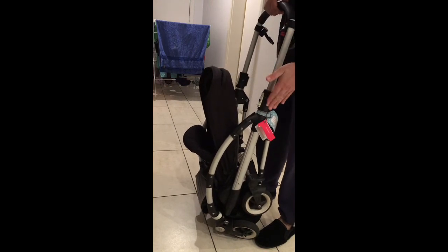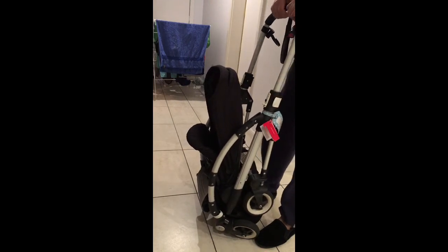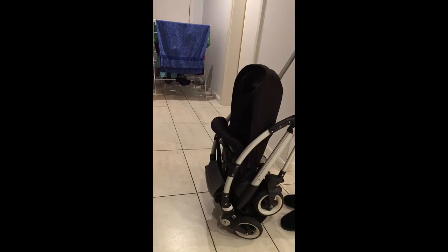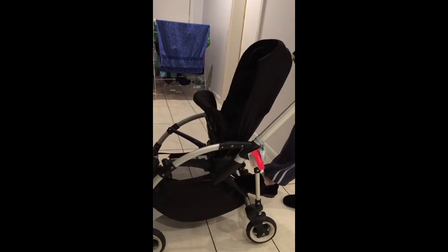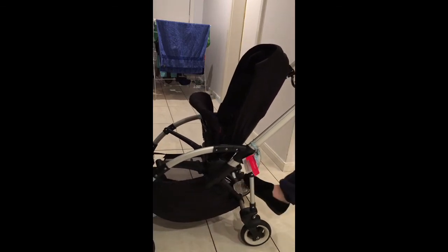Otherwise you'll put additional stress on these and you'll have to replace them. Then what we do is make sure the lock's on, put our foot here and push and make sure the brake's on.